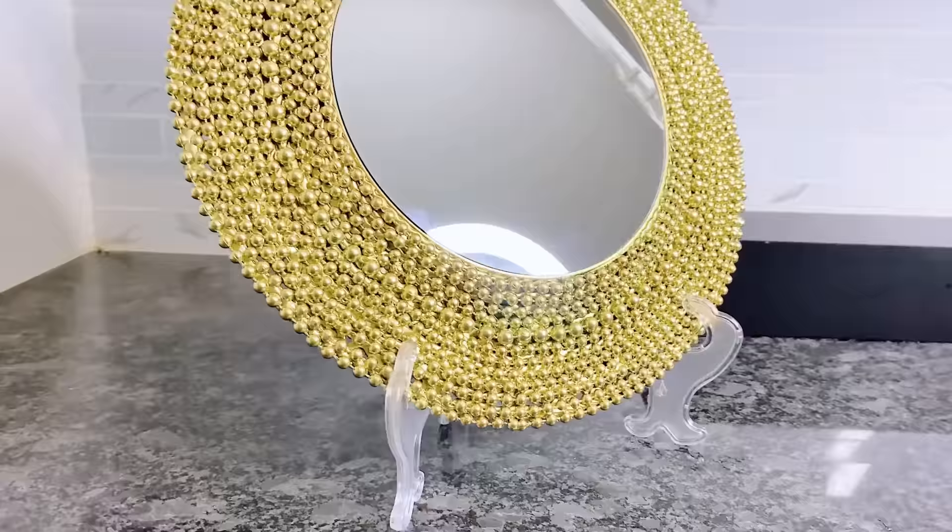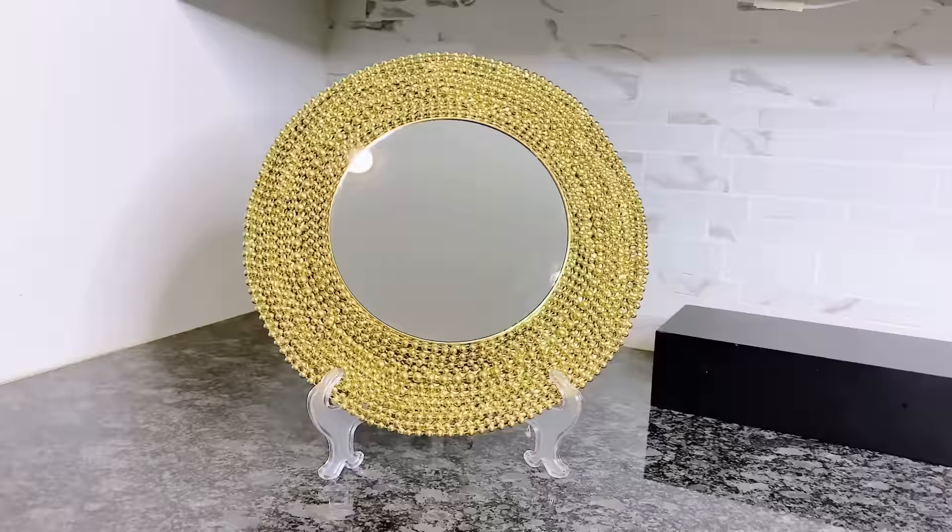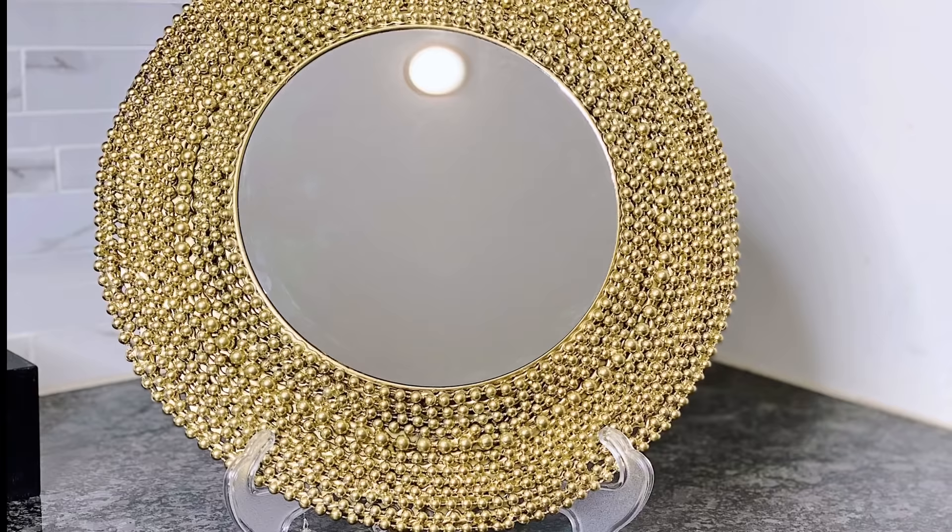Look at that. Again, like I had mentioned, you don't necessarily have to have this placed on the wall — you can have it on a stand, like I have currently in this video. And now to our final charger plate glam home decor DIY.